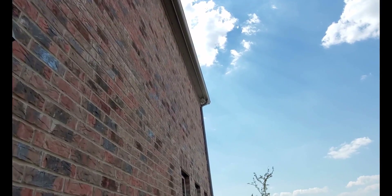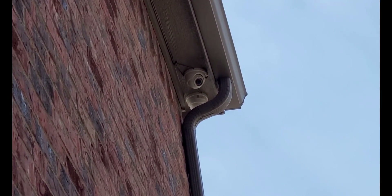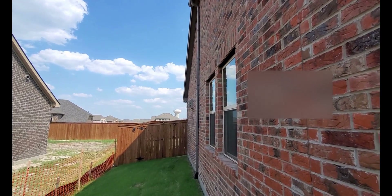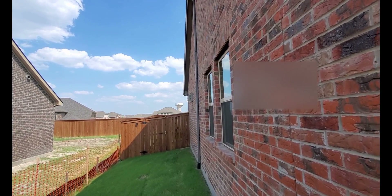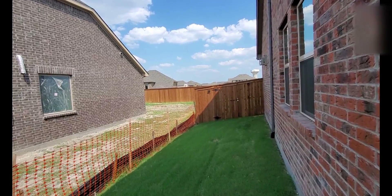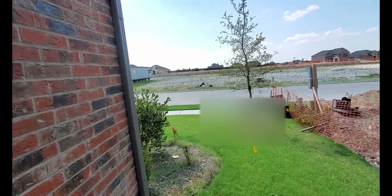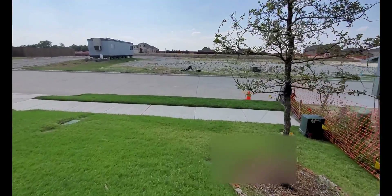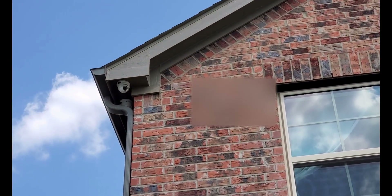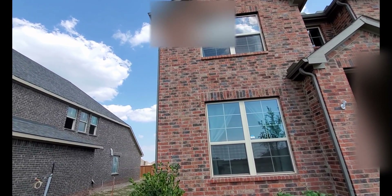I've got my cameras in each of the corners of the house, so I have two cameras in every corner. Right there you can see a camera facing this way and a camera facing the other way - they crisscross each other. So that camera doesn't look like it's covering this area, but trust me it captures this whole entire wall. I still need to put a privacy screen on that side of the neighbor.